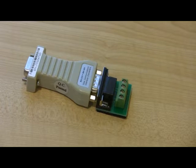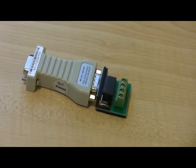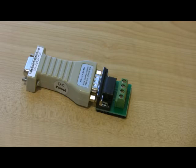What's up guys, this is a video pertaining to the RS-232 to RS-485 converter. Basically, this converter is used for anybody who owns a PC DVR system and wants to hook up a pan and tilt camera to their system.